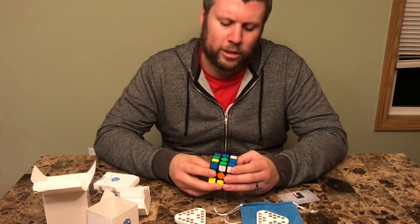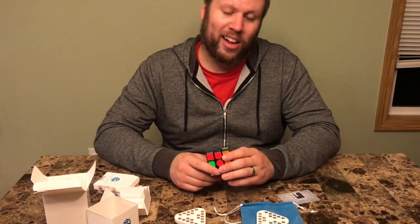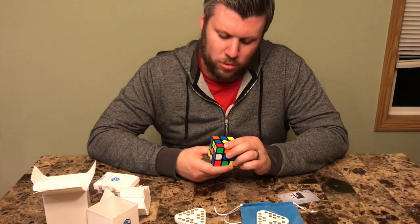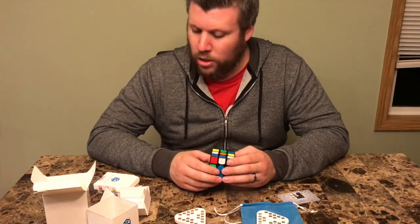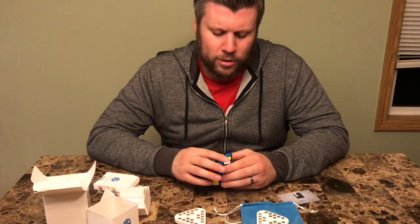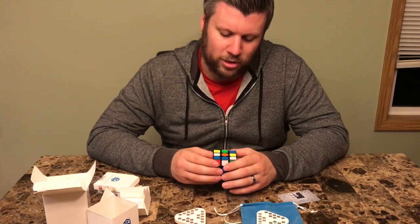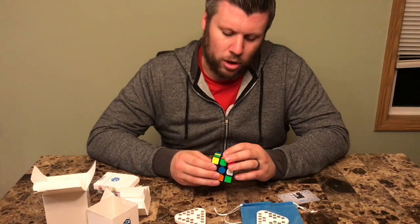I'll keep a link to this in the description. I got mine on Amazon — I know The Cubicle sells this too, but Amazon's cheaper and I like cheaper. The Cubicle will customize your cube and make it really nice for you, but if you just want the same cube, you really can't go wrong with Amazon. If there's any critique, I would say go stickerless — I've been stickerless for so long that having stickers just kind of feels cheap.